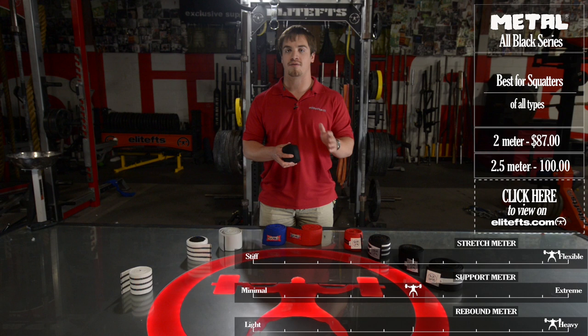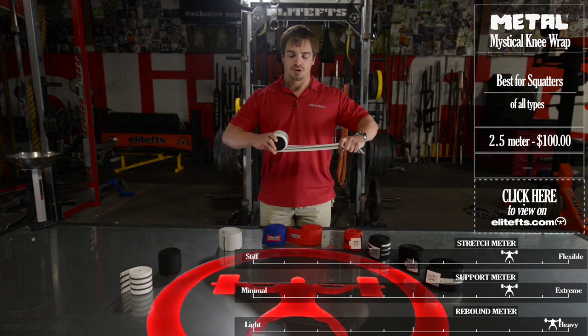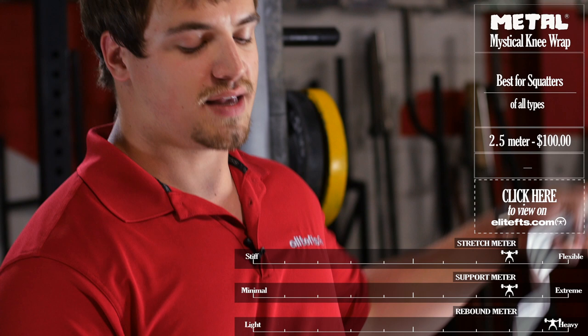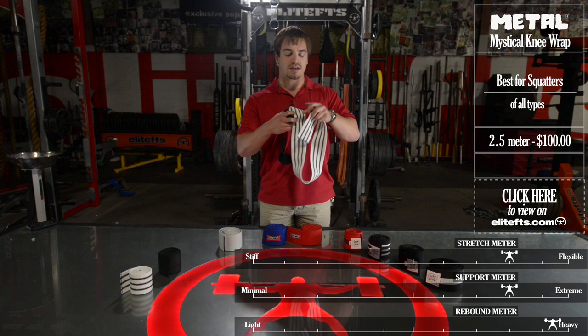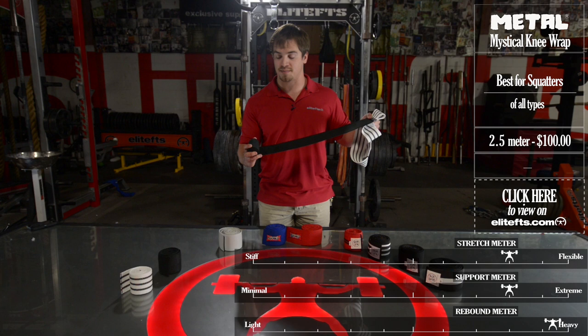Next for Metal, we have a really interesting knee wrap, the Metal Mystical, and it's called mystical for a reason. It has the really stretchy Triple Black line knee wrap on the outside that you lay on first, and then on the inside you have the Metal All Black. So you get the awesome rebound and relative comfort of the Triple Black line, and then you can cross over it in an X pattern or any pattern that you see fit with the All Black to give you awesome casting and even more rebound.